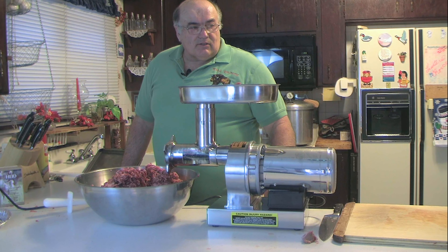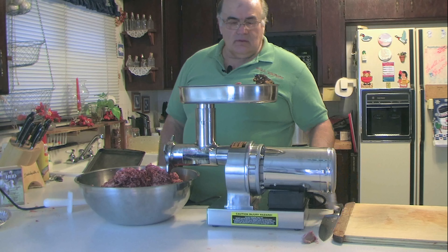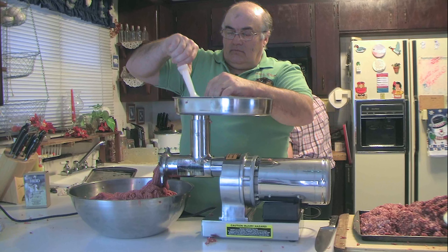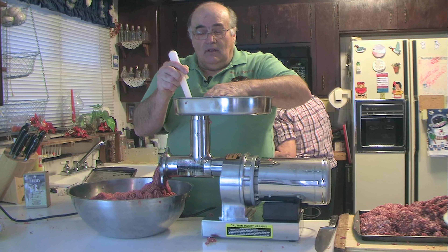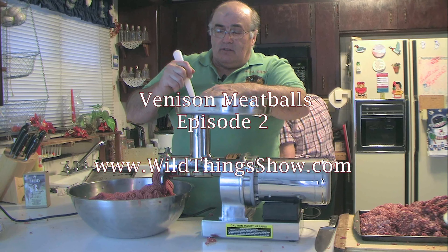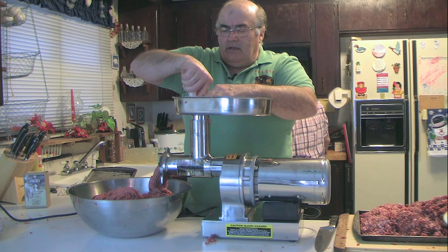Running it through a second time helps with blending. Some people put the spices in and run it through the grinder again to help blend the spices, though I don't do it that way — but it is an option. Industry standard is to grind it twice; when you grind it twice, it looks like professionally ground meat, even though this is venison mixed with pork.